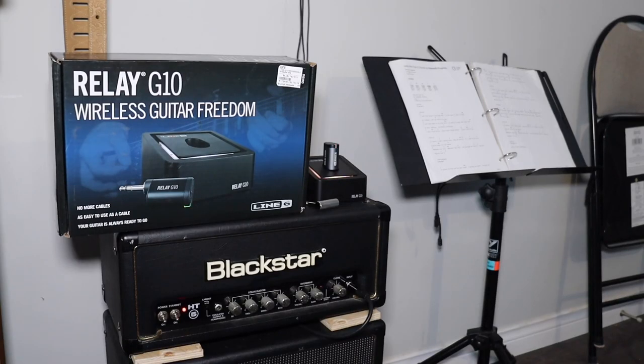Hey guys, welcome back. We've got the Line 6 Relay G10 wireless guitar system — this is about my 10th attempt at this video, so it's back on the charger for a minute. I was at Long & McQuade yesterday and bought my Telecaster back. I was debating whether I still needed it, but with a boatload of acoustics and only a few electrics with humbuckers, I need some single-coil action. So the debate became: THR10-2 or a new wireless system.